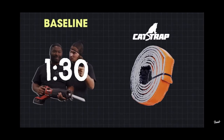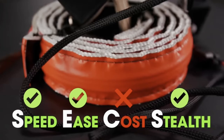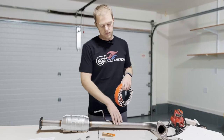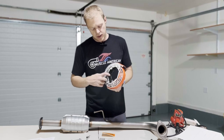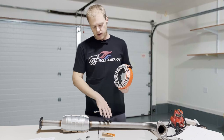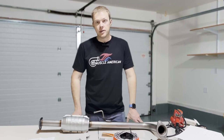They tested a bunch of different products for catalytic converter theft and they tested this cat strap, but I felt like they missed an important piece of it — they didn't allow it to adhere to the actual pipe. On the underside of this there's some black material, I think it might even be duct tape, that allows it to melt onto the actual pipe, and they didn't do that. So I wanted to give it a try.